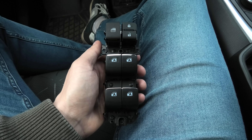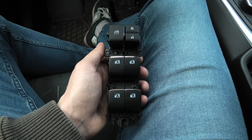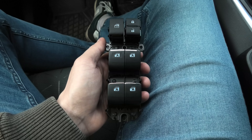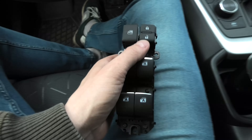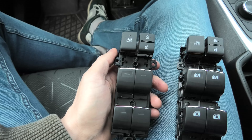Hi guys! Not so long ago we did the installation of the Power Window Master Switch from Cartrim Home with illuminated buttons. This one is called the A-Style, and today we have a slightly different switch.